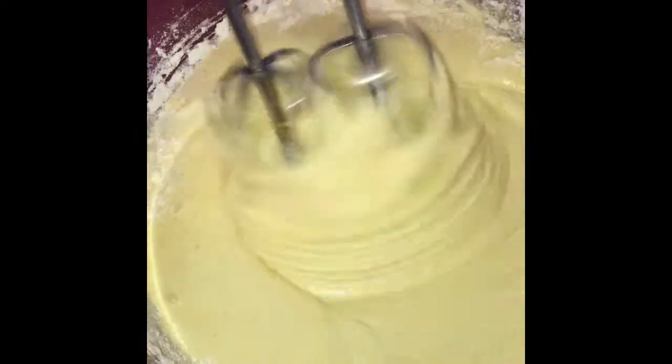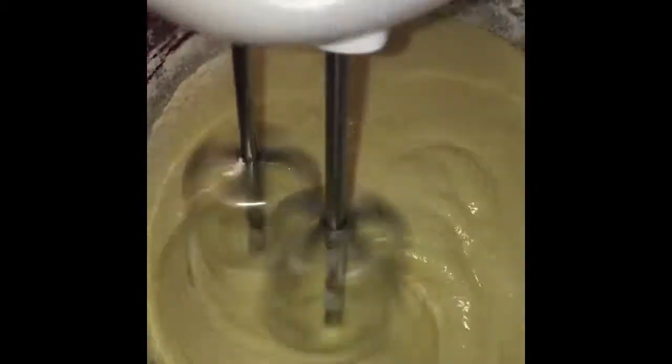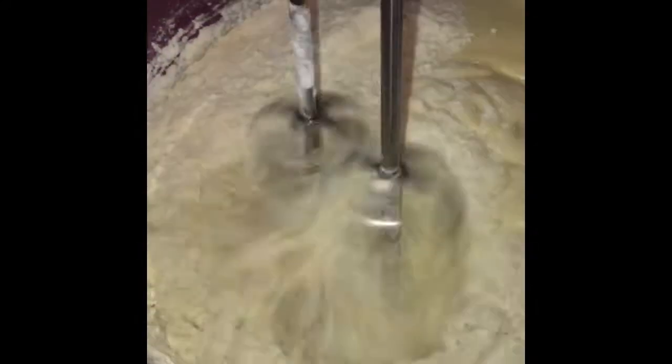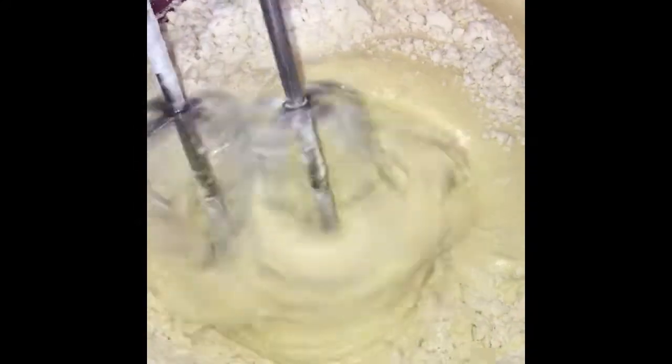Then after it mixes we can put again the remaining flour. So you can mix together slowly.